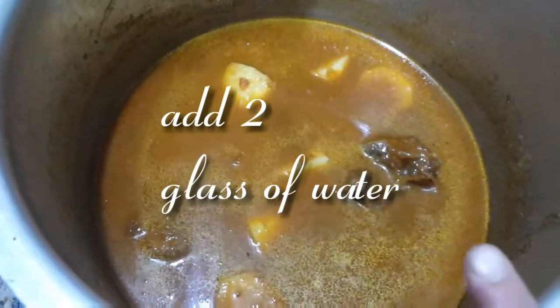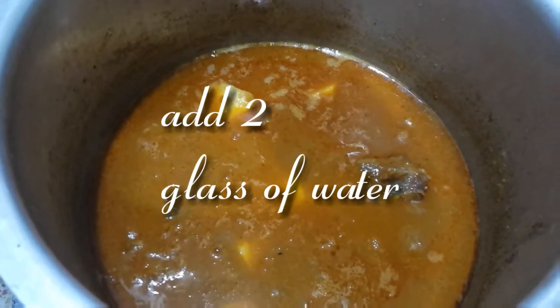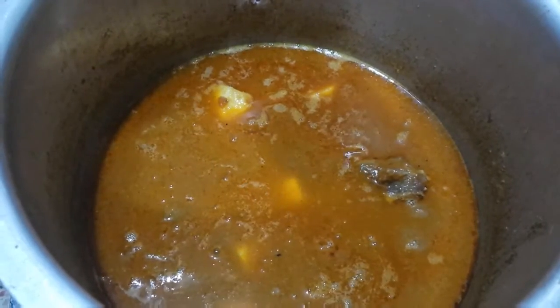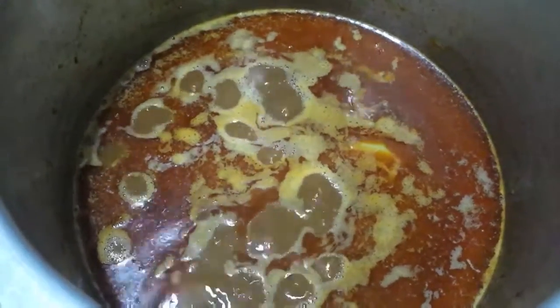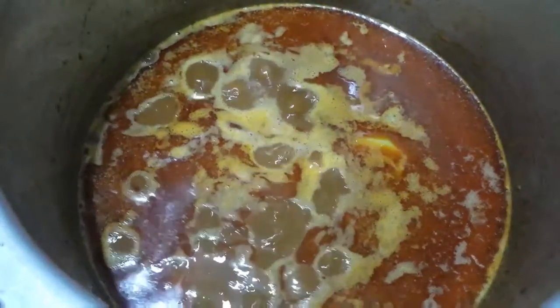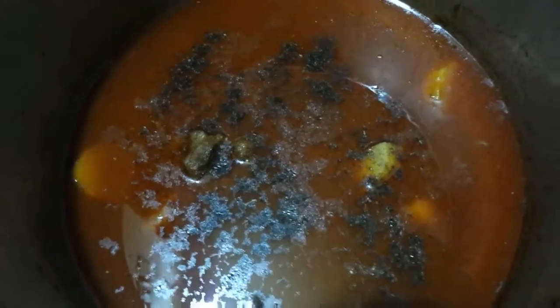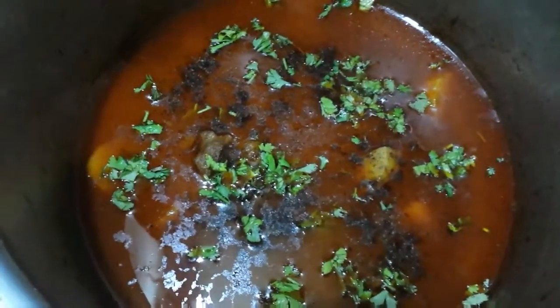Add 2 glasses of water. After adding the water, add another glass of water as needed.